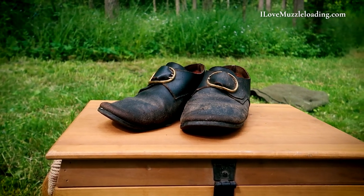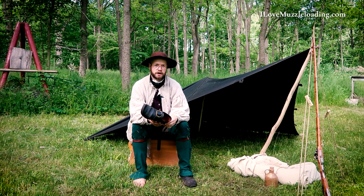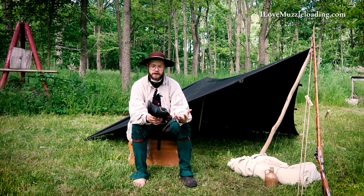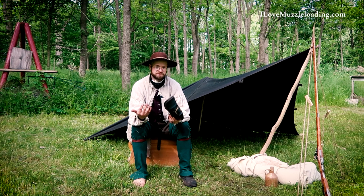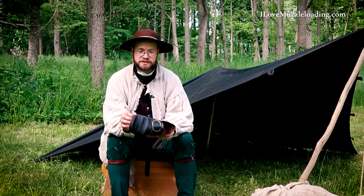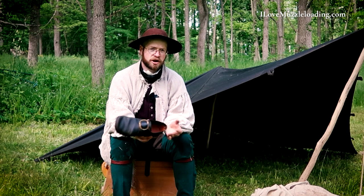Last year, as I mentioned in the first 18th century trekking gear video that we published, I mentioned that I wanted to get better about my gear — about its prominence in history, and about understanding what our forefathers went through to do the things that they did in building a country. And one of those things is doing it in 18th century footwear. When we think about the founding of the United States, it's really incredible what happened.